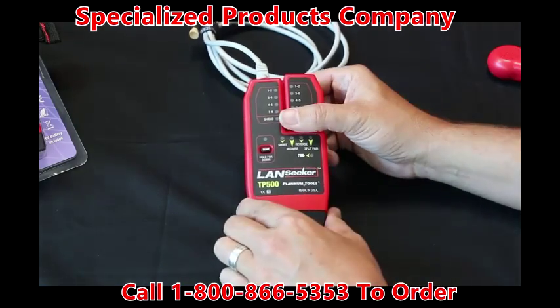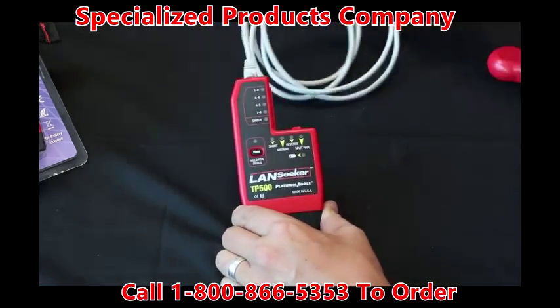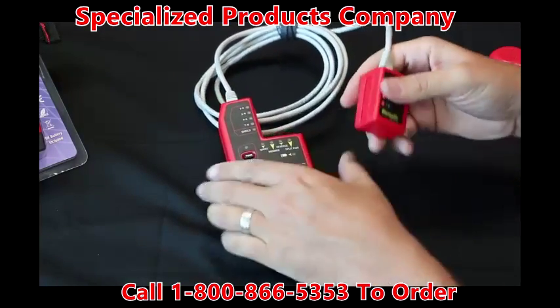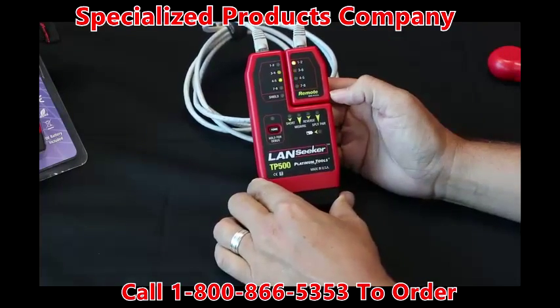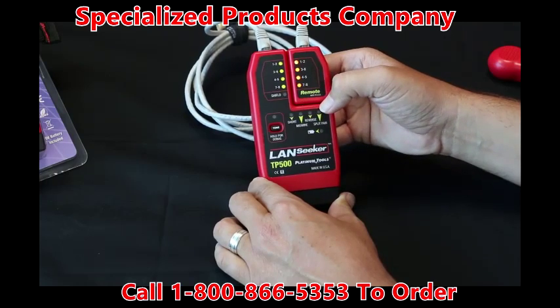The Landseeker has a detachable remote from the main unit, so you plug the cable into the main unit, then into the remote. You can place it back into the main unit. Now here you can see that all the pairs are good — it's not showing any faults down below. Very easy.